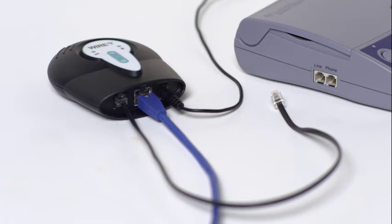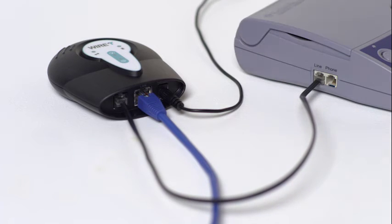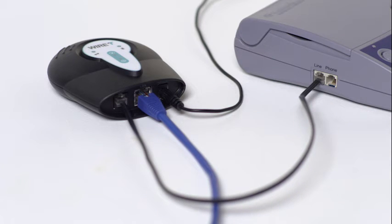Then, we'll connect your new internet accessory to your CareLink monitor using the short phone cable. Insert the end of the phone cable into any available phone jack on your CareLink monitor, making sure it snaps into place.